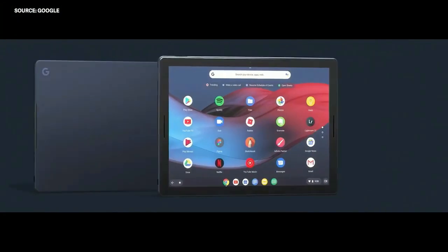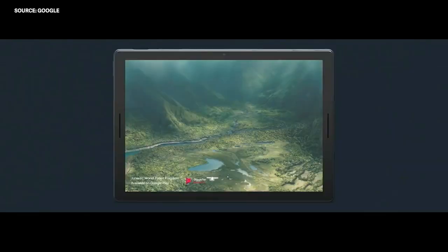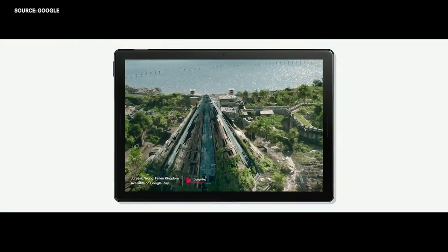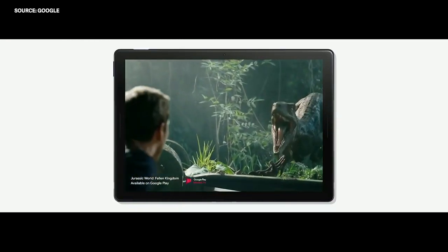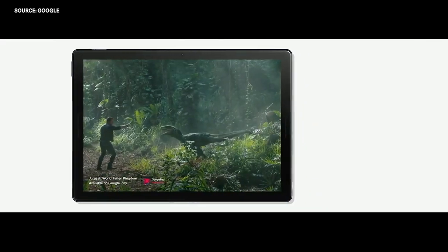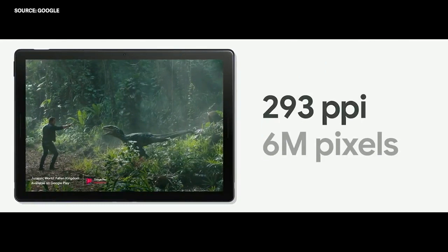We designed Pixel Slate to be both thin and light. It's crafted with beautiful lines and rounded edges in a stylish midnight blue. Pixel Slate is engineered with a stunning, detailed display, so sitting back to enjoy a movie is better than ever. It has 293 pixels per inch — that's 6 million pixels for the sharpest picture in the category.